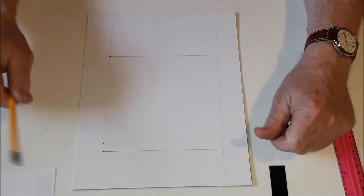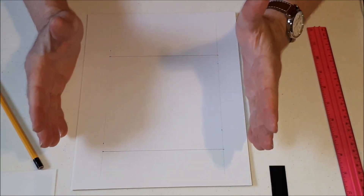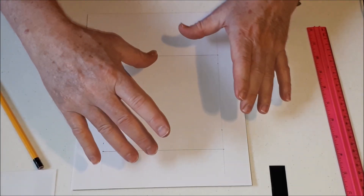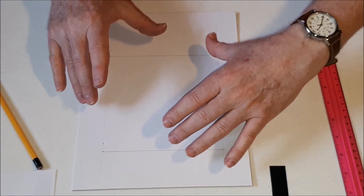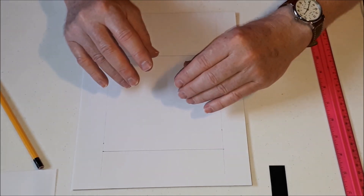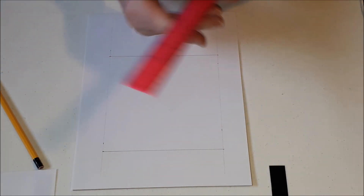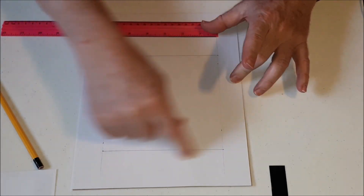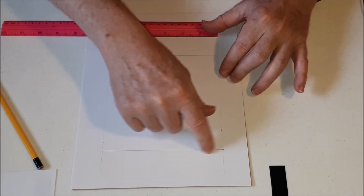Now, the first thing you need to do — we have our square to start. This square is going to turn. You can do clockwise or counterclockwise. I'm going to do clockwise. The square turns and gets smaller at the same time. So it's always going to be going around the same way, and I'm going to always make this my starting point.